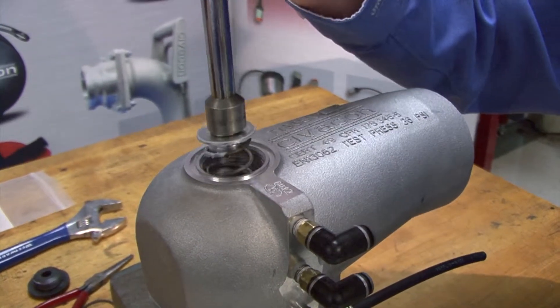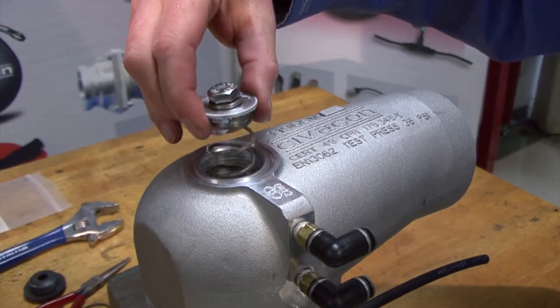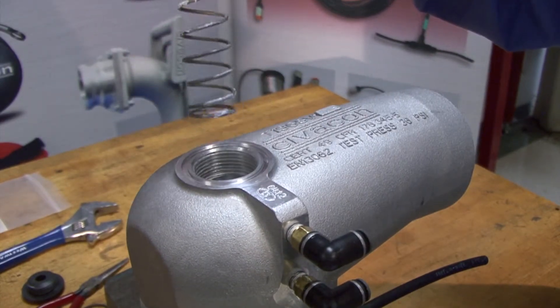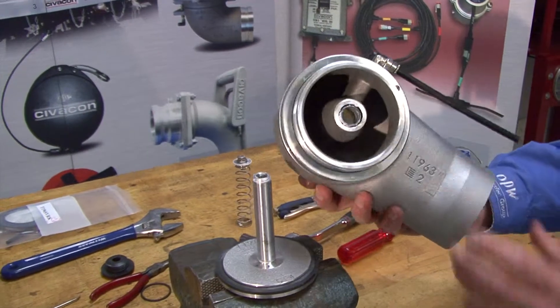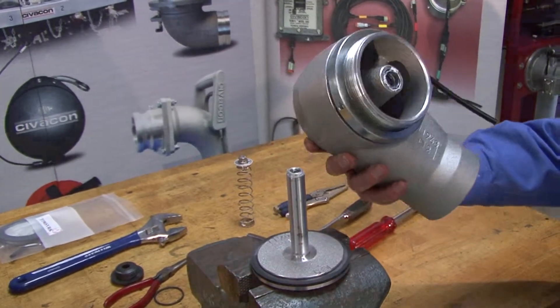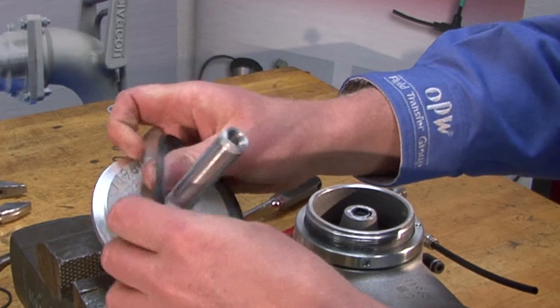Once the bolt has been unscrewed, slowly lift the spring to prevent it from dangerously projecting out of the vent body. Lift the housing and inspect to make sure there is no damage. Remove and replace the gasket seal.